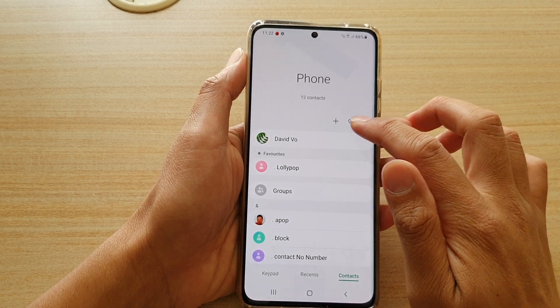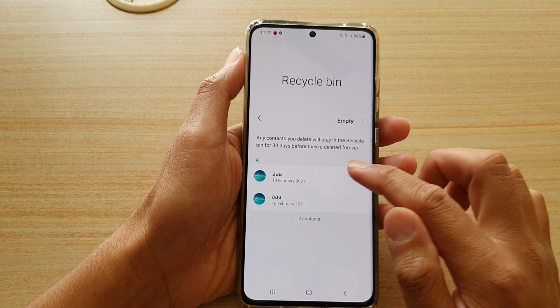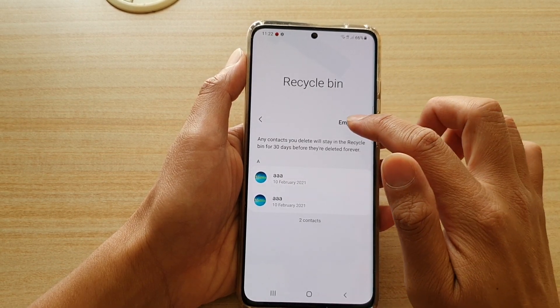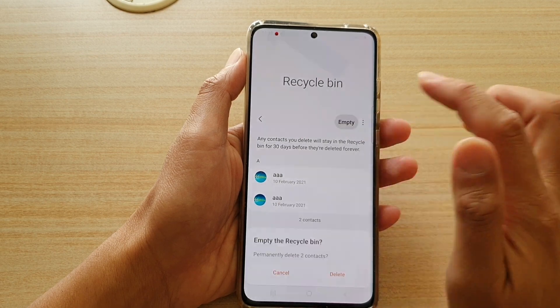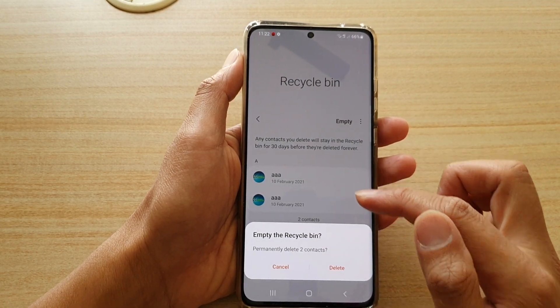You can tap on the option key at the top, then tap on recycle bin. If you really want to delete them forever, you can simply tap on the empty button and that will permanently delete the contacts in the recycle bin.